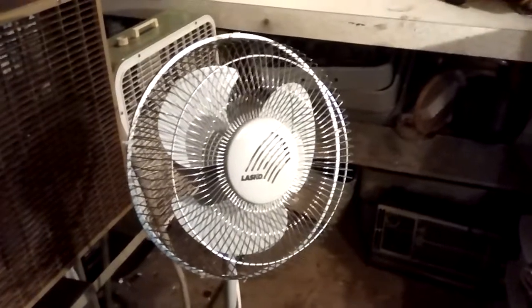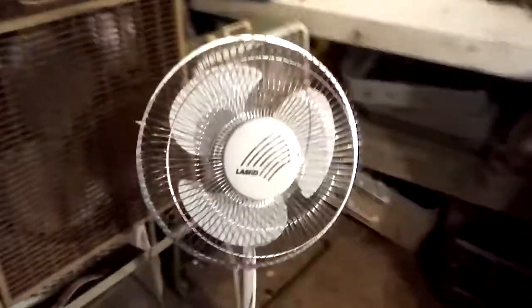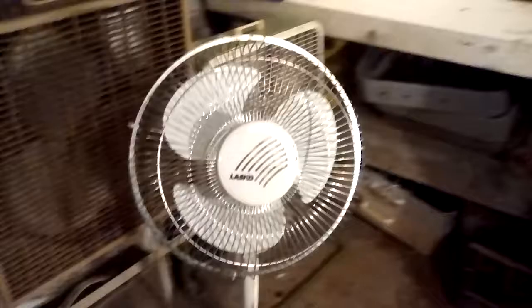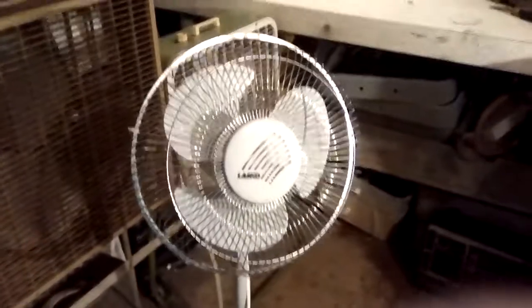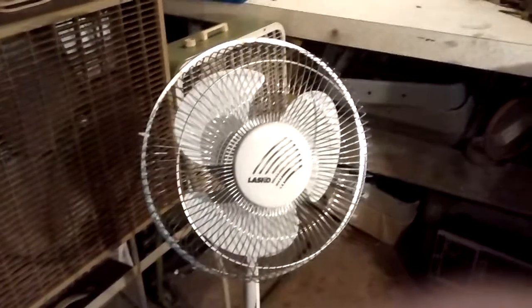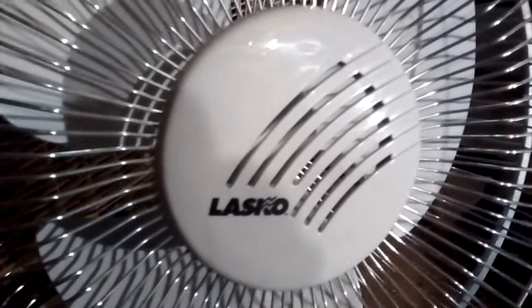Here's the Lascaux Model 2112 from the mid-90s. I'm wanting to do a re-video on it, so here it is. It's got the newer badge but kind of the older style grilles.